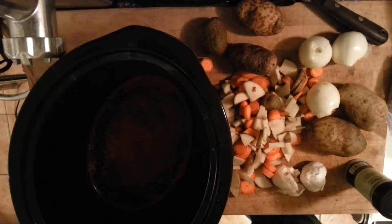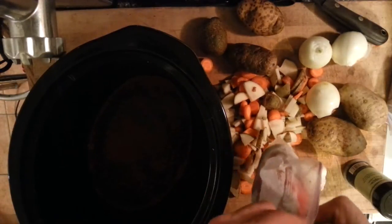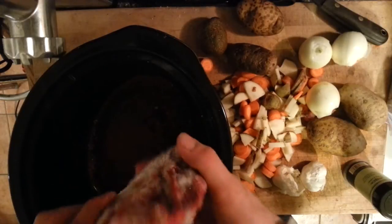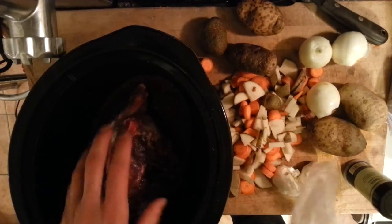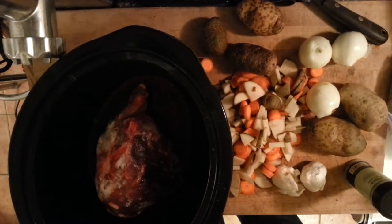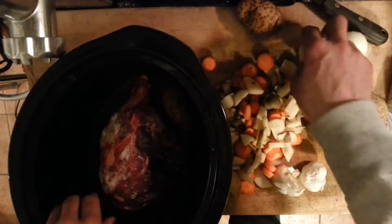What I'm cooking here is beaver that I trapped on the trap line. I kept the fur, and this is probably part of its backbone or leg. I'm putting that in there, down inside.